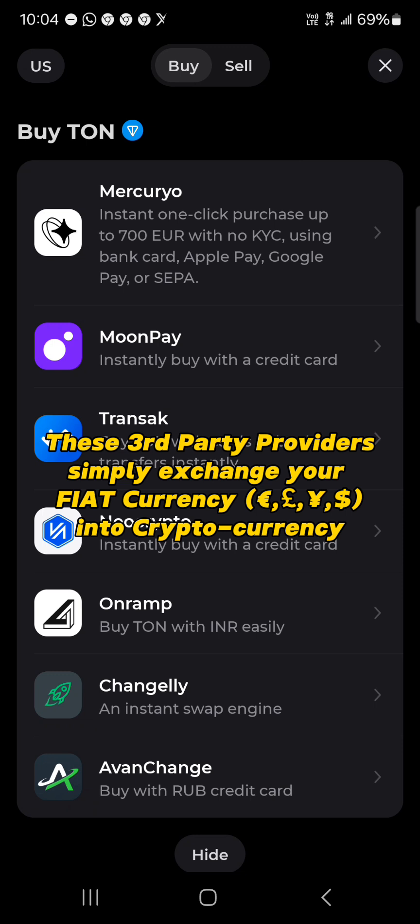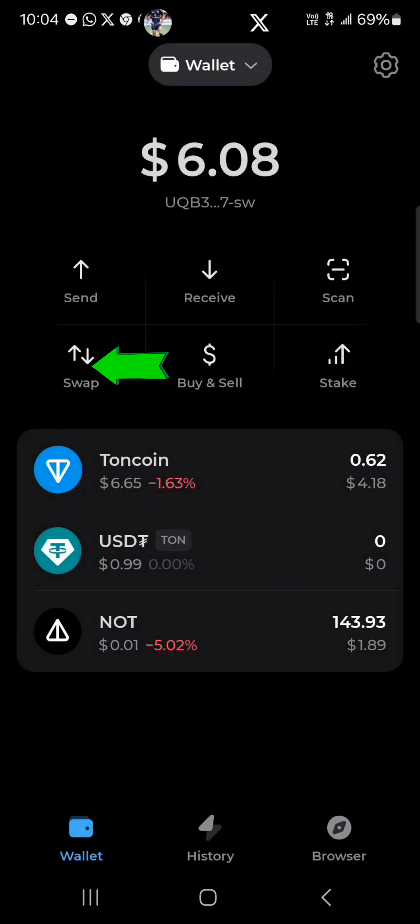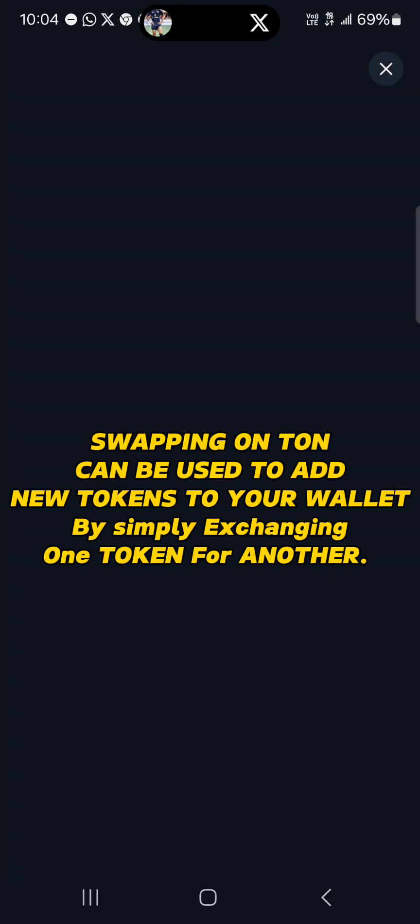So if you've got some USD as fiat, or you've got some USDT as fiat, you could simply convert your fiat — that's your US dollar — into USDT or TON coin. So once you've gotten yourself some TON, simply head to the swap.